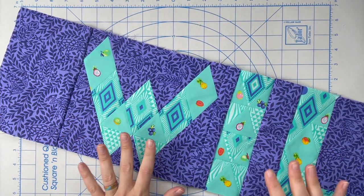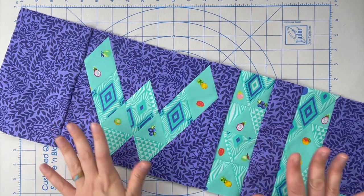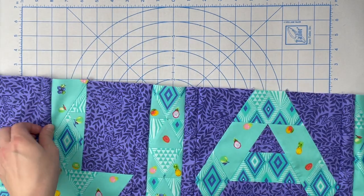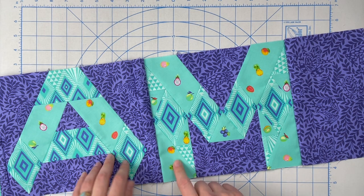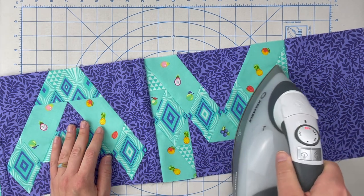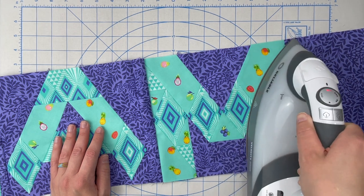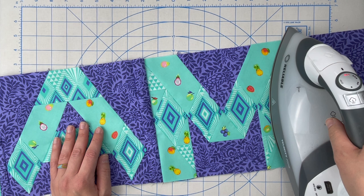Now that I have the name sewn, it's time to press. So far I have suggested pressing open, and generally that's my rule of thumb, but in this case I'm going to press the seams to the side fillers and to the sashing. There's a lot of things going on with the blocks so it just makes more sense to press to the sashing. I'm going to push just a little bit to make sure I've got it where it needs to be.